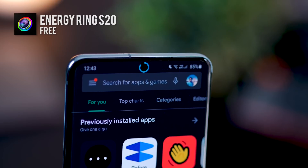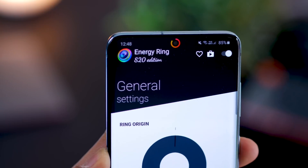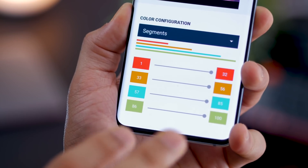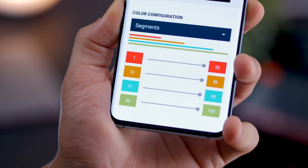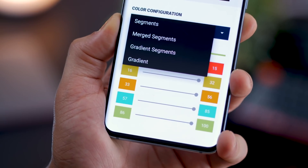I've configured my camera ring to act as an energy meter, so it tells me how much battery I have left. I can configure it so that when I'm low on battery it should be red, when it's okay it's orange, and when it's really well charged it could be green. I can change all of this. I can also have merged gradient segments and gradients.